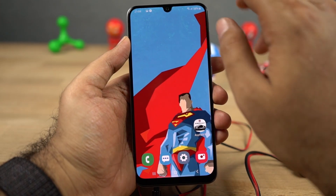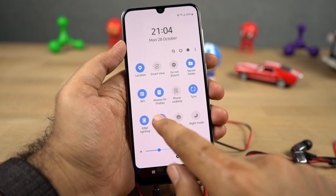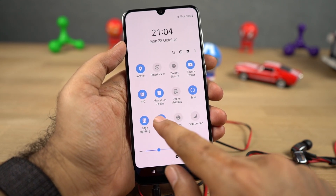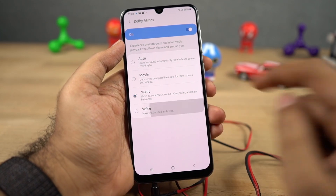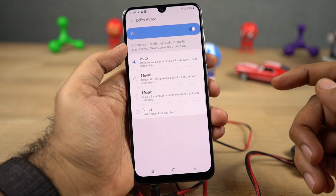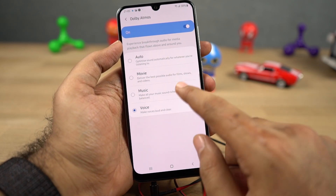This phone also has Dolby Atmos sound enhancement. You can enable it using the toggles or by going to the sound settings. Once you enable it, you have different sound profiles like auto, movies, music, and voice. Depending on the sound profile, you will get a different audio experience. Right now this feature is only available if you are using a headset.